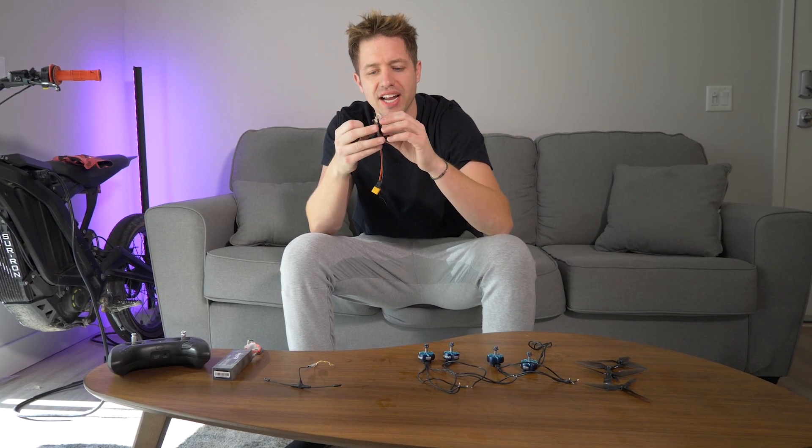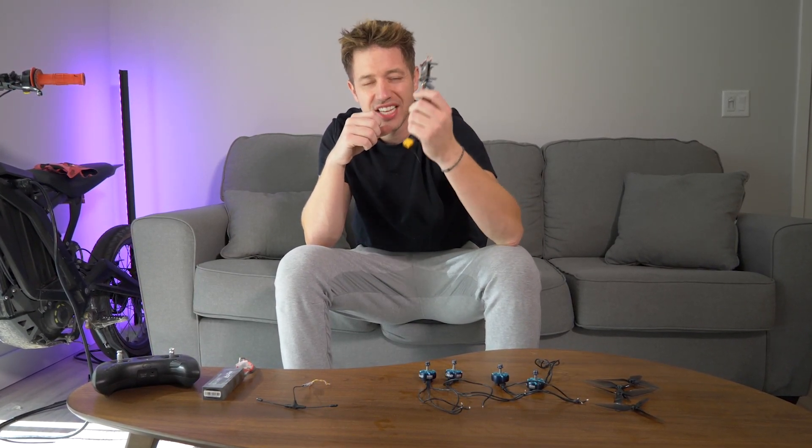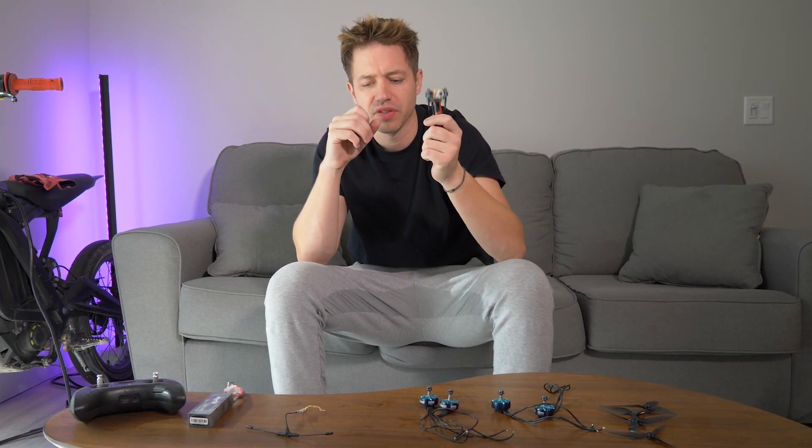One thing to think about is the flight controller setup. It comes in two pieces — you can get it as a stack like this where it comes in one piece and you just hook up the motors to it, or you can get separate ESCs for each motor and manually hook them up to the top piece. That's a cheaper alternative, but I prefer the flight stack for convenience.